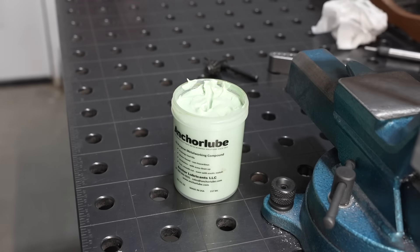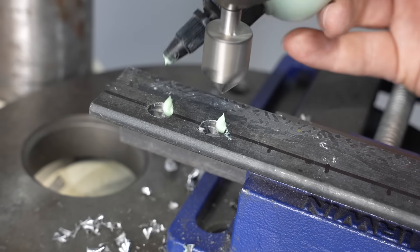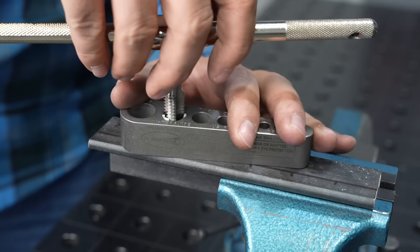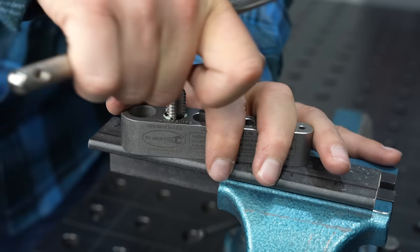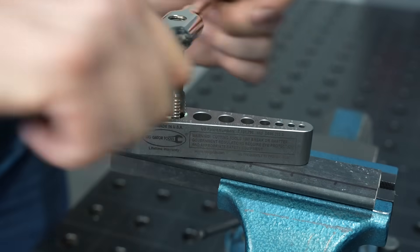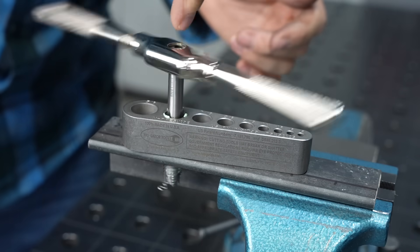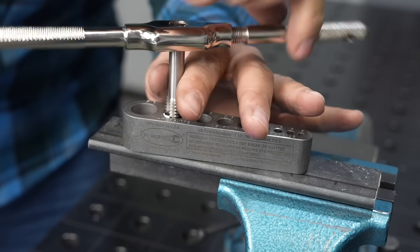Lubrication is really important when you're tapping. There are a lot of different lubricants that work well, but I like this Anchor Lube — it stays in place because it's a little bit thicker and it's also water-based, so you don't get the oily mess. Once you have everything lined up, good lubrication, the right kind of tap, and you're moving straight — notice how I'm pushing on both sides. Even when using one hand, I'm making sure to just twist and not pull from side to side on the tap at all. That's one of the most important parts of technique, to make sure you don't have any side loading on your tap. When you put all of that together, it goes really smoothly.